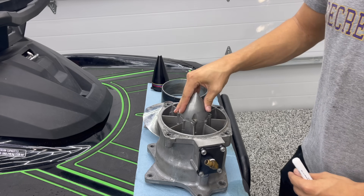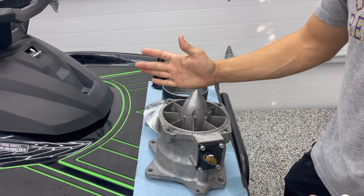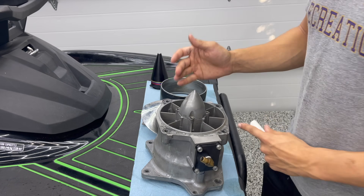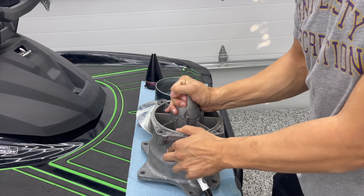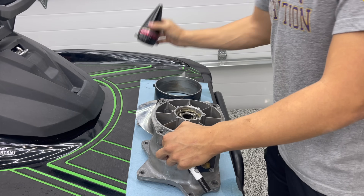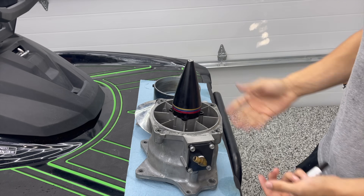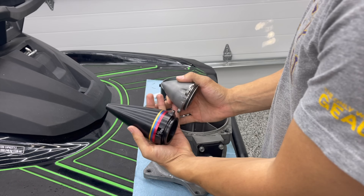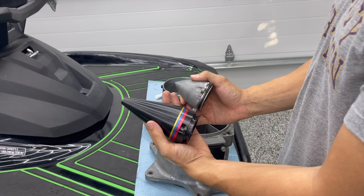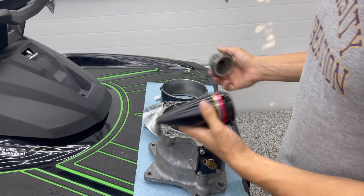One of the biggest issues, even straight from the factory in a stock Yamaha, is this very small pump cone — you're not maximizing your pump efficiency with this. The first thing we're going to do to improve upon this is replace the factory cone with our Lucky 13 adjustable pump cone. You can see that these two cones are way different in size, and I'm going to show you exactly how this one works compared to this.